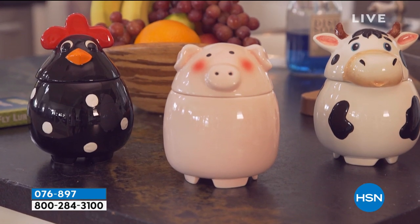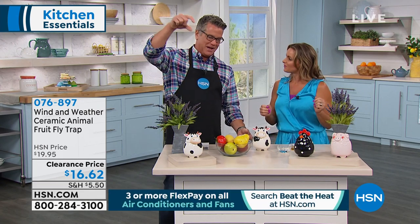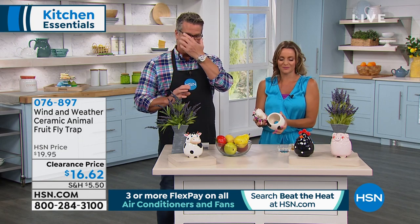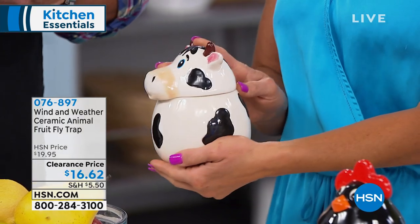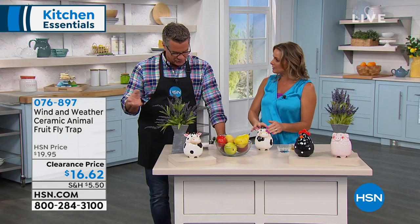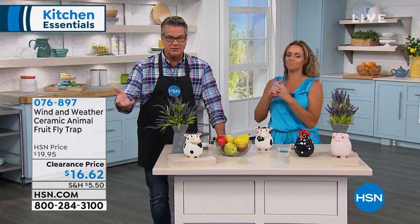This is a way to get rid of the nasty things without having to announce that you have fruit flies. It's so cute, so clever, and adorable — not industrial. Remember the old days with the sticky tape that would hang down for house flies? That was the most disgusting awful thing. This is a way to get rid of them without sending out that message. They fly in but they don't come out. A lot of people collect pigs, cows, or roosters — these are adorably done, hand-painted ceramic. For only $16 in clearance today, you're getting a little piece of artwork with a really good purpose.